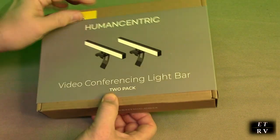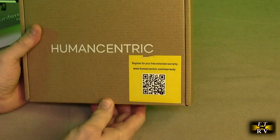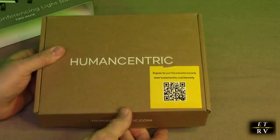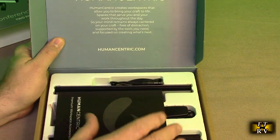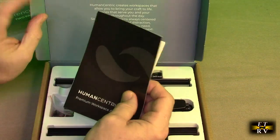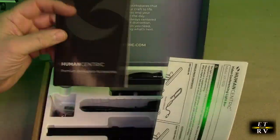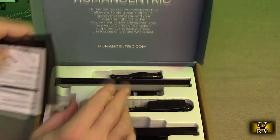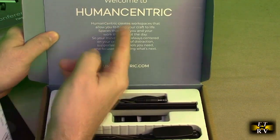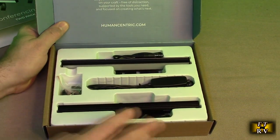This is the nice box it came in. Let's take a look at what's inside. You can register right there for your free extended warranty. Very nice looking box — you have an instruction manual and contact information about the company, how to contact them if you have any issues. They talk about the company right here in this fancy box, and there are the actual units themselves.